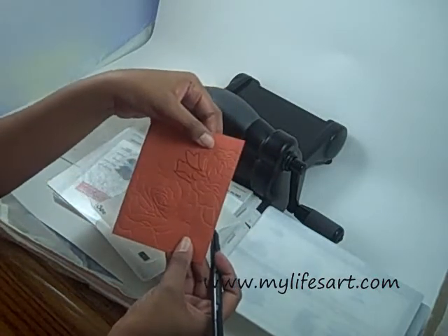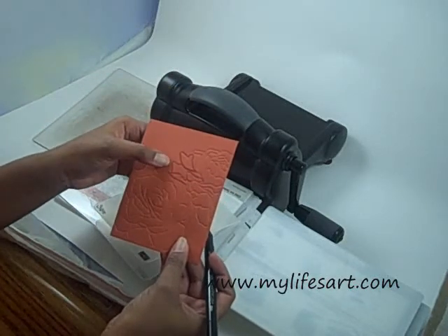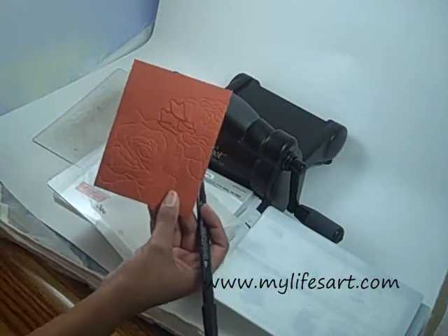What I also did was just took my scissors and cut this. It's actually pretty easy to cut because there's not a lot of deep valleys or anything, so it was very easy.